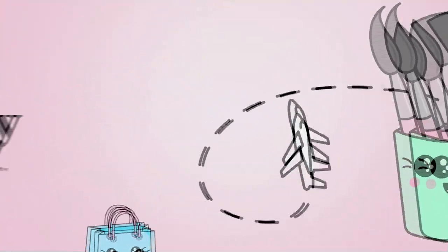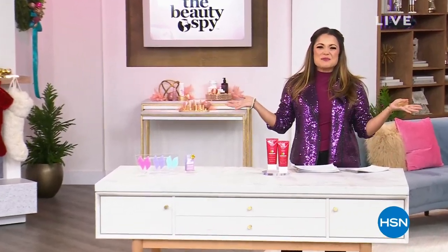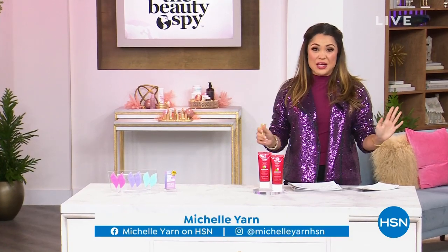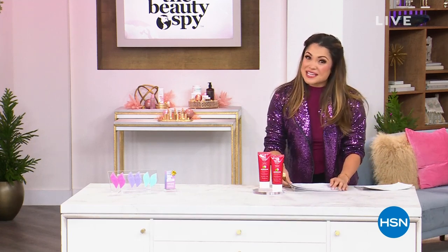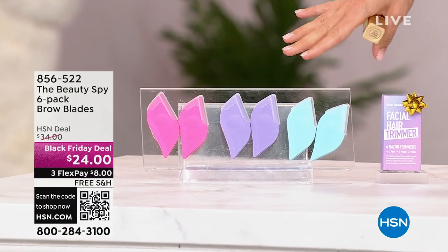All right, Michelle's coming up with an hour of beauty spy. This is exciting. So good, you guys. I'm so glad that you're with me. Welcome in. My name is Michelle Yarn, and we have got your final look at our today's special from the Beauty Spy. We're gonna get to that in just a second, but this entire hour we've got some goodies saved for this hour, starting with the launch of our Black Friday deal of the famous brow blades.